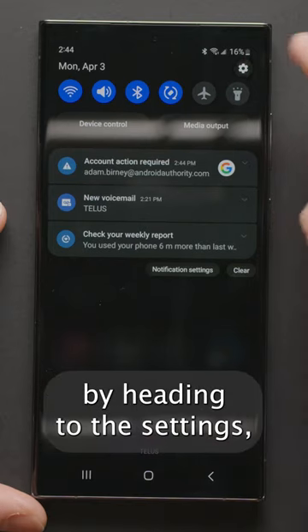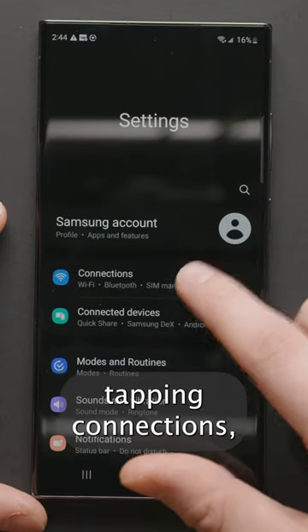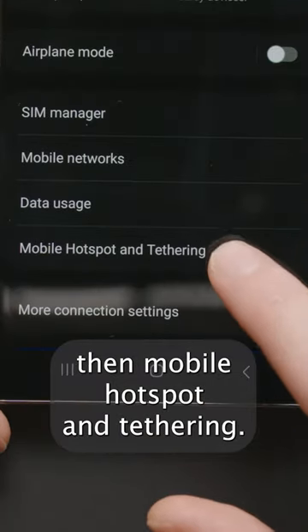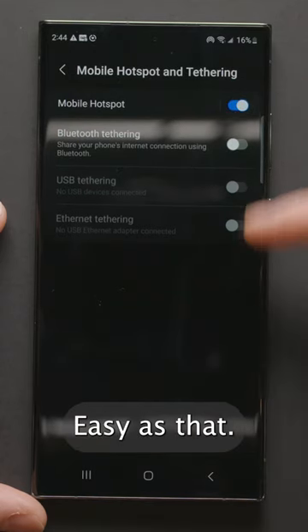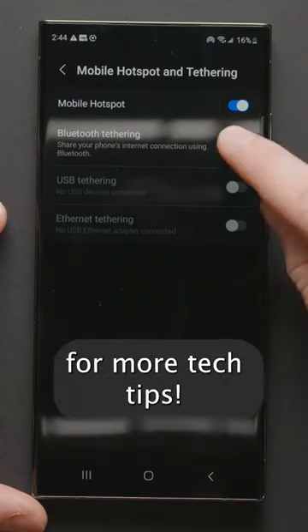You can also find the options by heading to the settings, tapping connections, then mobile hotspot and tethering, and lastly toggle on mobile hotspot. Easy as that. Subscribe to Android Authority for more tech tips.